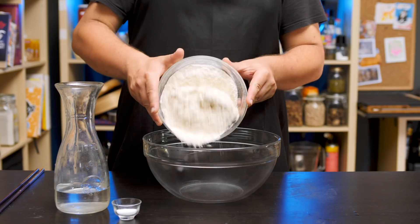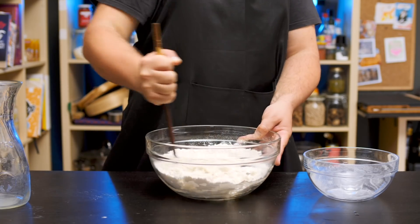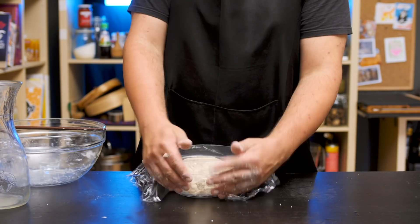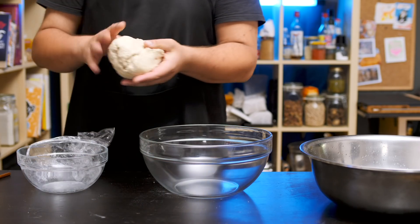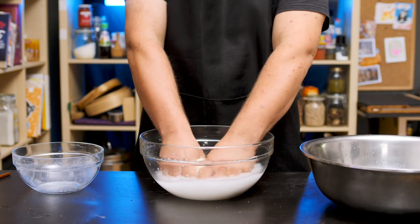We begin with a very simple flour, salt, and water dough, which we're just going to roughly combine and rest covered for about 45 minutes until it has fully absorbed the liquid. Now comes the fun part — we're covering the dough with water, and then we want to wash it, just kneading it in the water.